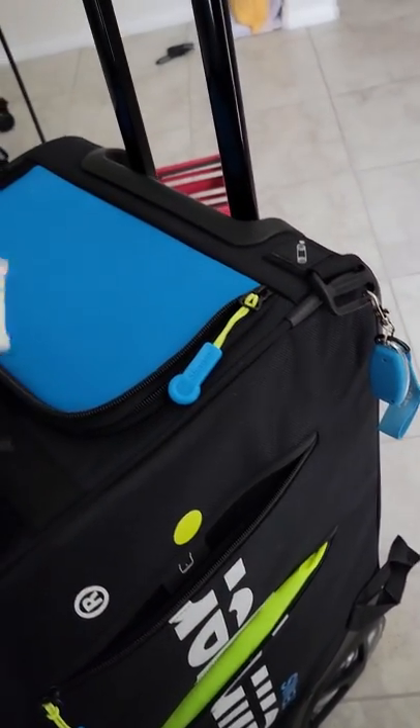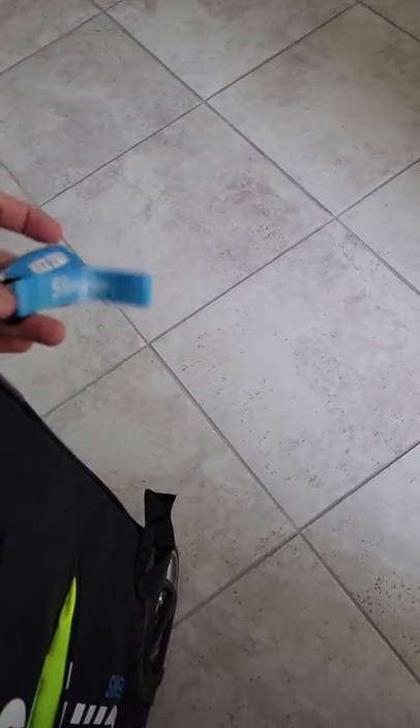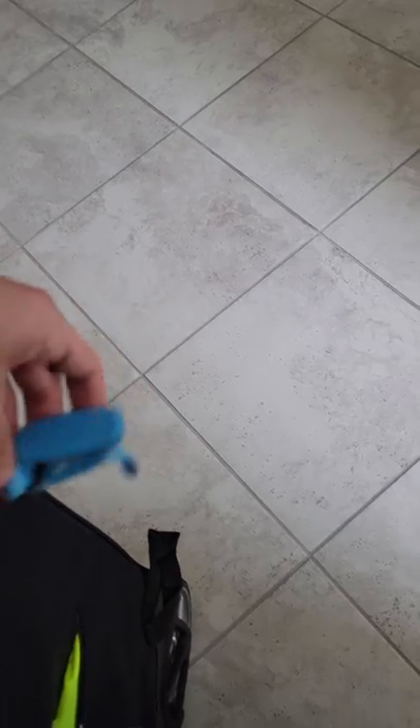You're gonna pull this box out, and when you pull this box out you're gonna get this remote right here. It already works — you don't even have to mess with it. Just attach it to this little holder here so that you don't lose it. Cool, no problem.